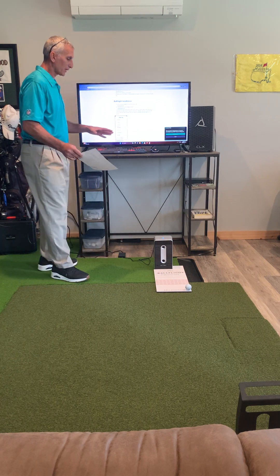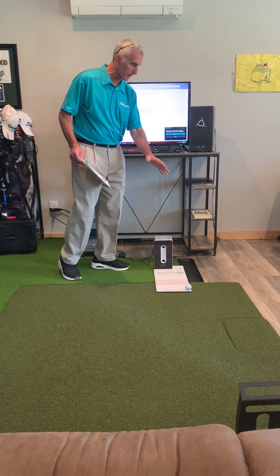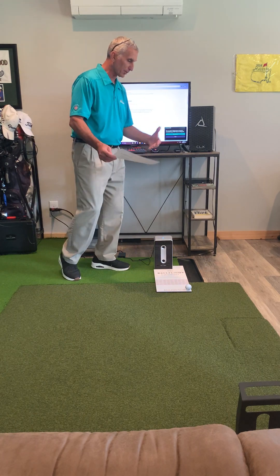Right now it's set up, it's plugged in. It's not in the current position that I'm going to be striking balls from — it's over here — but I'll explain that in a minute.